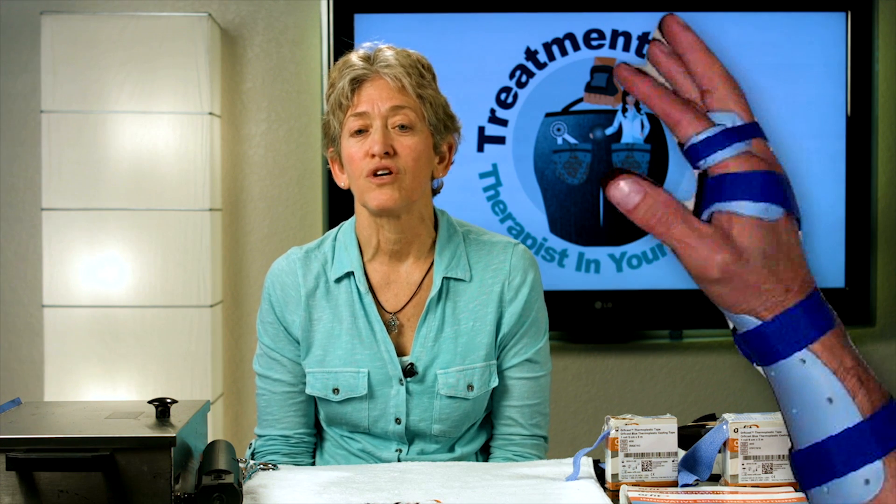Initially discussed in post-operative rehab of the extensor tendon injuries with the ICAM, or immediate active controlled motion protocol, this orthosis is now called the yoke or relative motion orthosis. It is one component of a two orthosis protocol used with a wrist cock-up orthosis, and is designed to hold one or two digits in relative extension compared to the adjacent fingers. It is useful in sagittal band injuries as well as extensor tendon repair protocols.